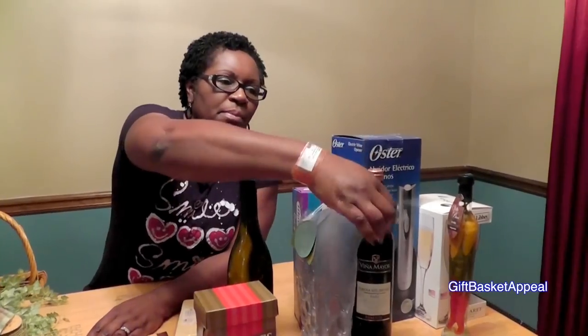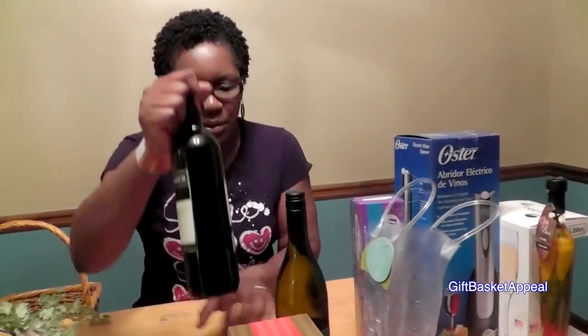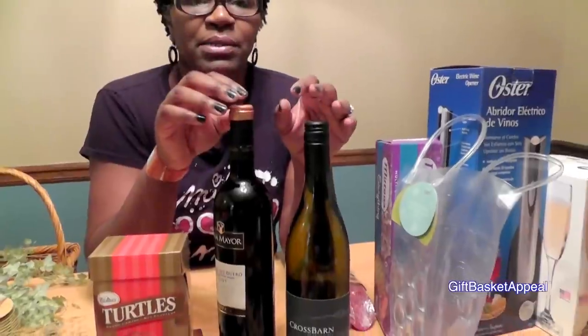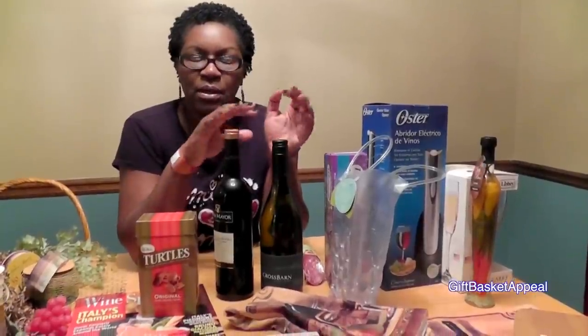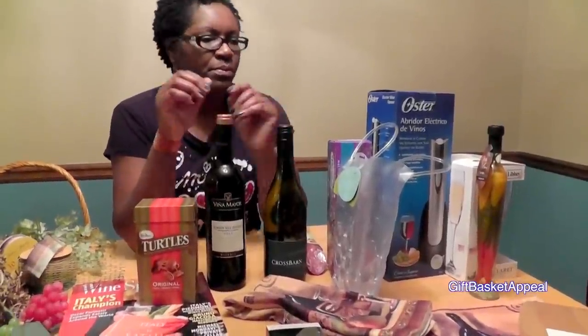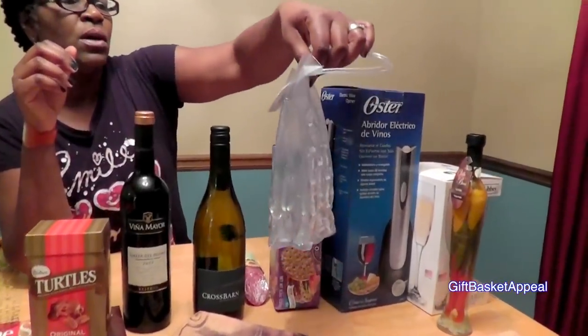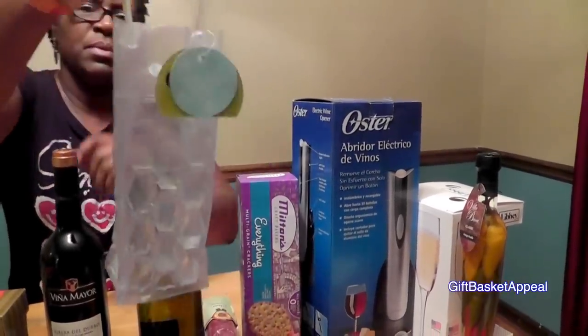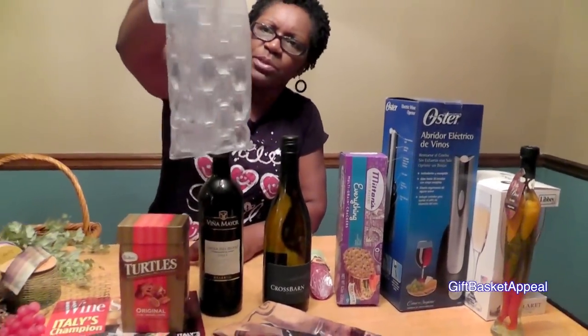Because we're doing a wine basket, everything ties into these two bottles of wine. I did not buy this wine — someone brought this to me and asked if I could assemble the basket for them, so most of the products have been bought so I can go ahead and assemble it. So let's see what things we have to put in that basket. We've got two bottles of wine. We've also got what's called a wine freezer — it's a cute little bag where you can freeze the bag and put your wine inside of it.